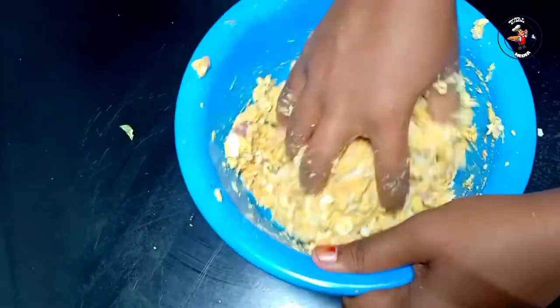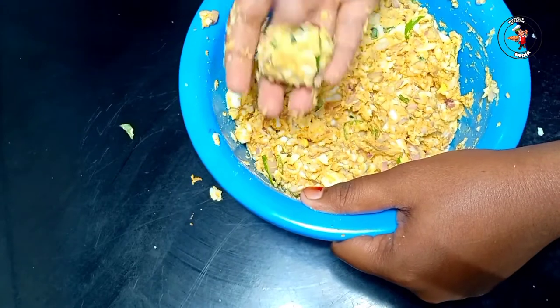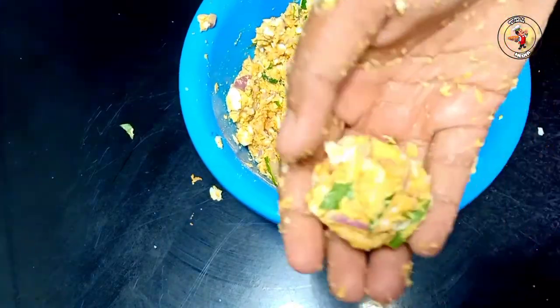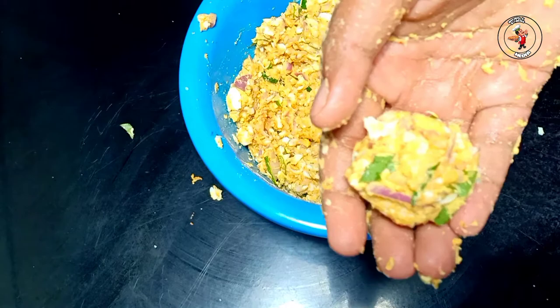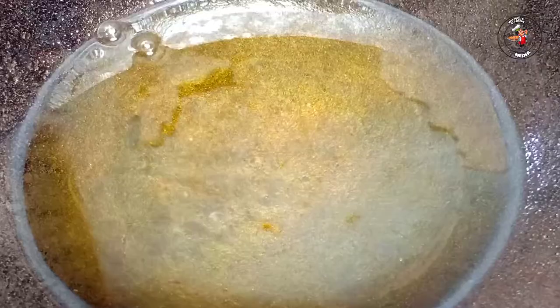1 teaspoon of corn flour. I am going to make this a lot much better. We are going to make this a lot more better.